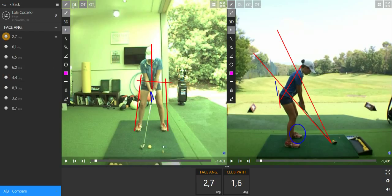So first of all, we're going to work on the right hand of the grip. Make sure that the V in between your thumb and the finger is aiming to the right ear or to the right shoulder. This is the first thing.